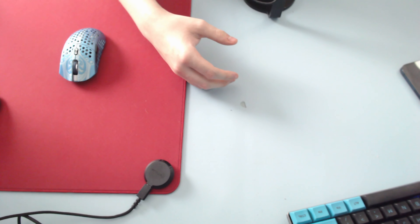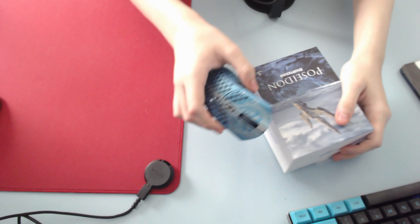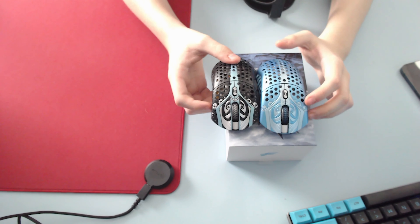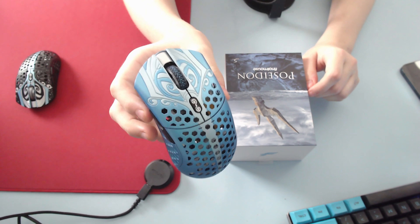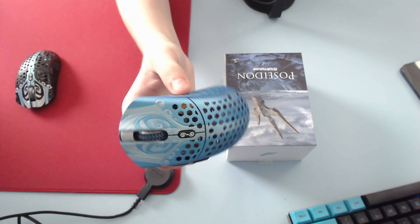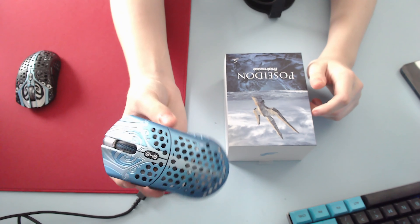Getting back to the mouse — the blue is not the blue of the Phantom. The blue is different, and it doesn't really show on camera. I'll be honest, the mouse looks a bit ugly on camera in my opinion, but in person it looks a lot different. The blue is very nice.